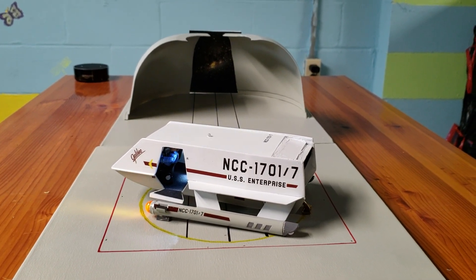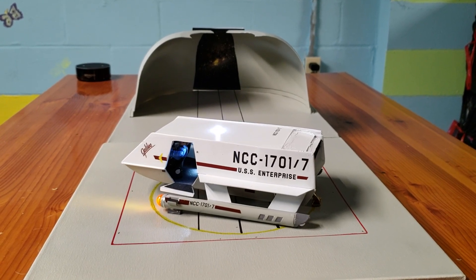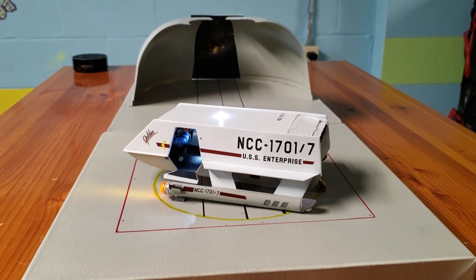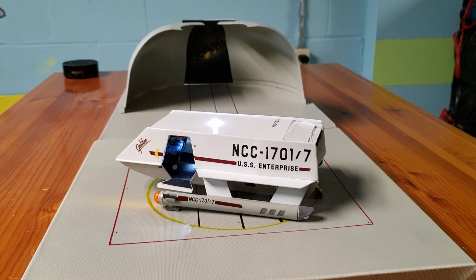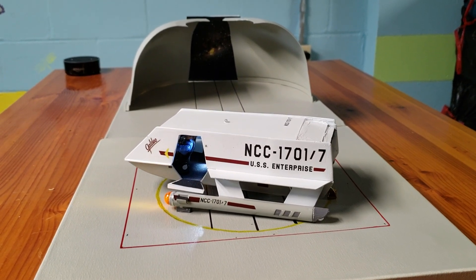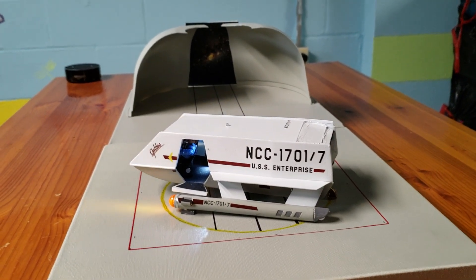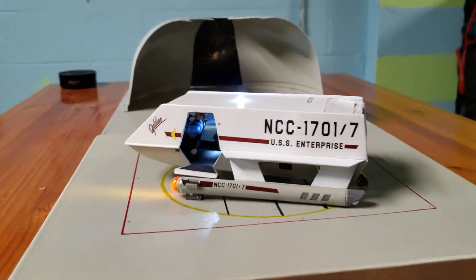Happy Easter everybody to you and your families. This is Jim. I just finished the AMT Galileo Shuttlecraft. I did modify this kit — I used the Larsen upgrade from HDA Modelworks and I did add lights to it. I'm really happy with how it came out.